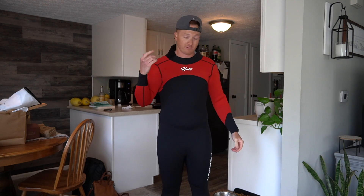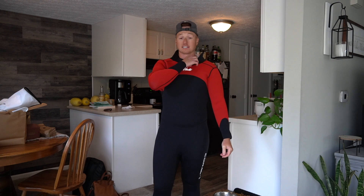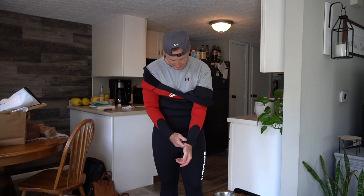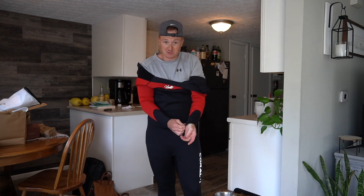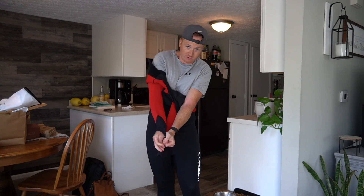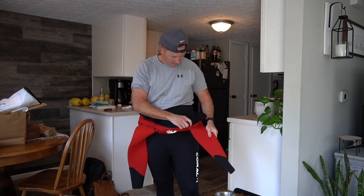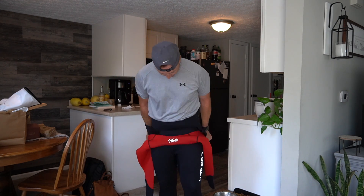I have a swim cap and goggles. I'm definitely going to get some type of ear water plug because I hate getting water in my ear — it's going to be a pain if that happens right when I jump in and I have to deal with it for a mile. But here's the wetsuit — super tight, but it's going to help me swim a little bit better because I'll be able to float on top of the water more and not have to fight that, and just go strictly from technique.